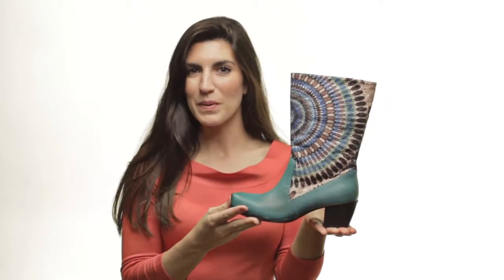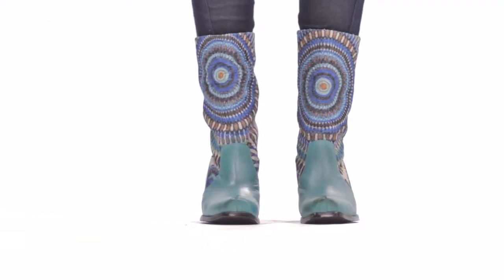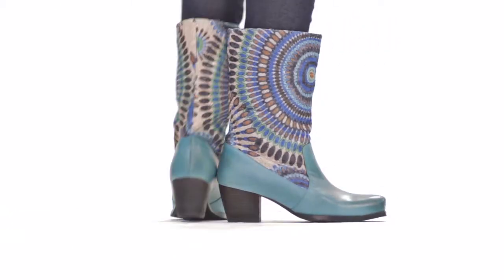Hi, I'm Laura and this is Peru by Springstep. This ethnic-inspired, bold-colored textile and leather boot adds pizzazz to any look.